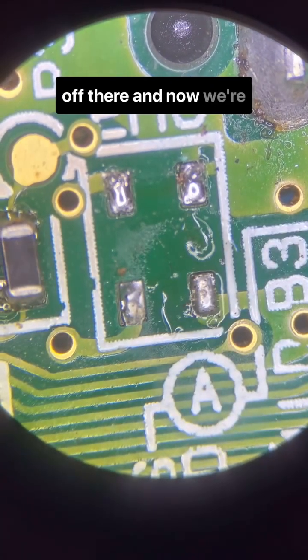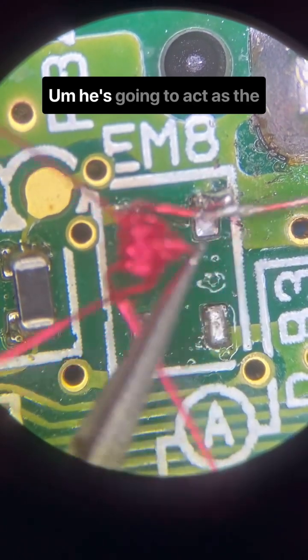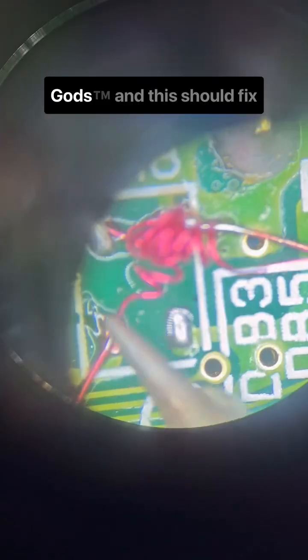Getting that off there, and now we're going to crucify the Tasmanian Devil that I made. He's going to act as the sacrifice to the Game Boy Gods, and this should fix the circuit.